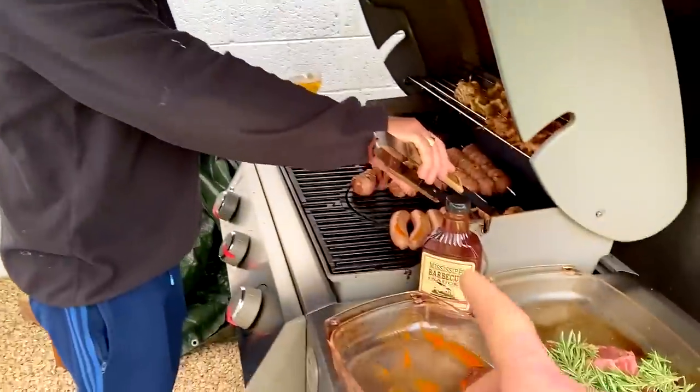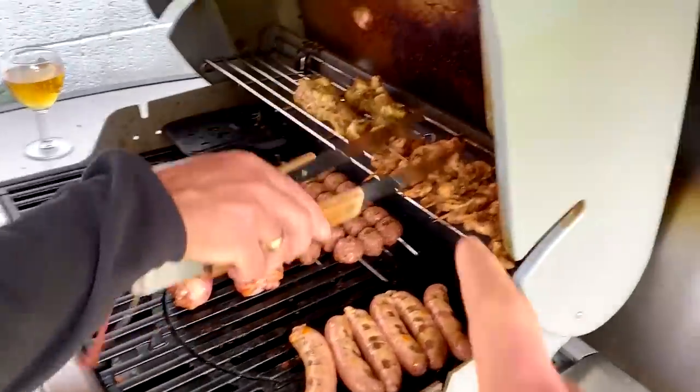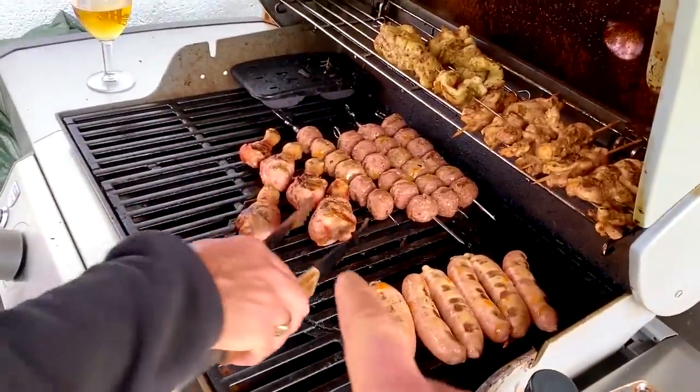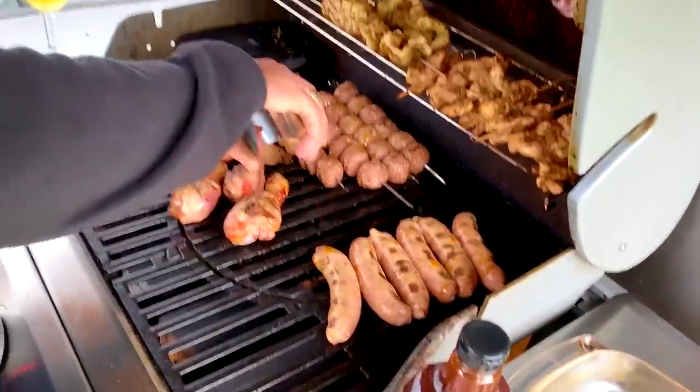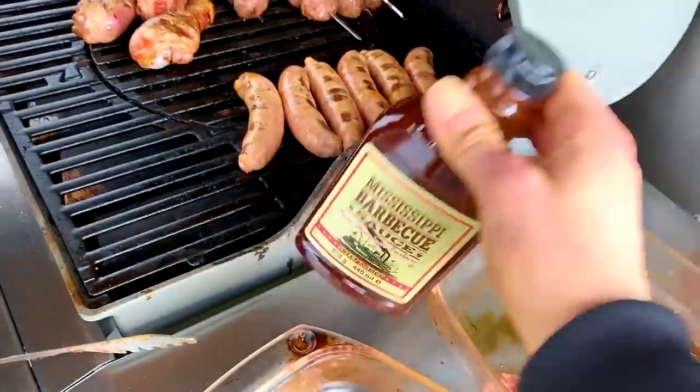Hello! Hey Papa. Oh, what do we have here? We have like burgers. Go through it for us, Papa. What do we have? Chicken kebabs, chicken drumsticks, meatballs. Then down here...